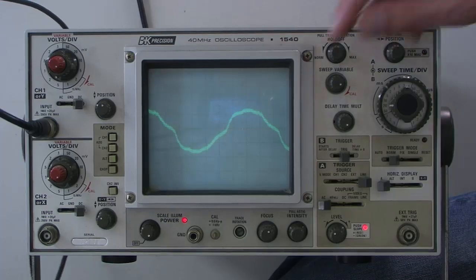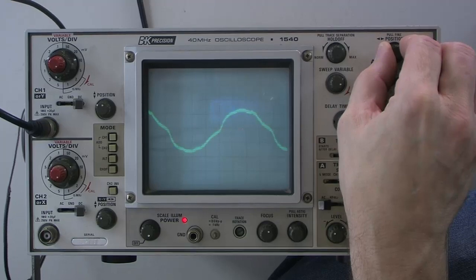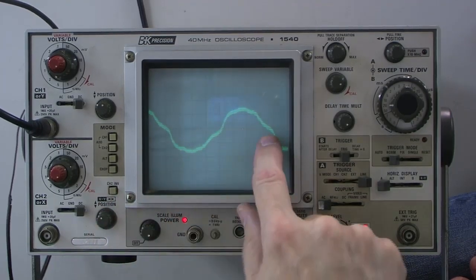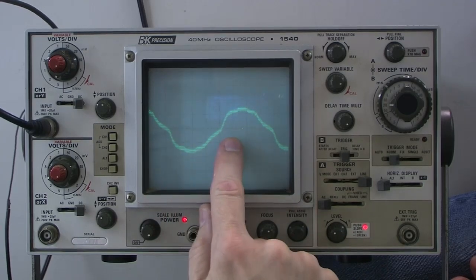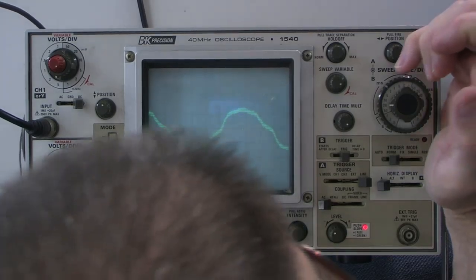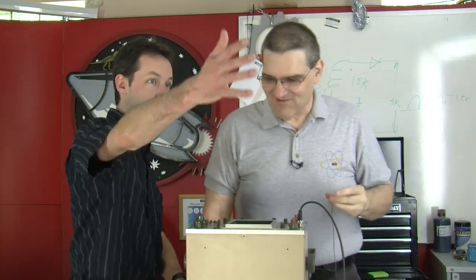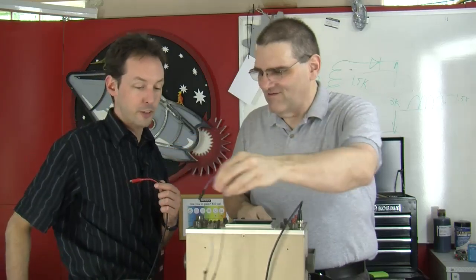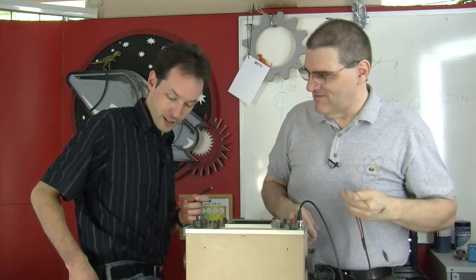Basically by touching the probe we're picking up the big waveform you see here – you can bet that's on a 60Hz fundamental. I'm going to use the position to put the wave crossing the zero line right there. It goes up, comes back, and crosses the zero line. We got about 7.6 grids at 2 milliseconds – that's about 15 milliseconds. Enter 0.015 and hit one-over-X on your calculator and you'll find the frequency. It should be about 60Hz given we're in a sea of fluorescent lights.